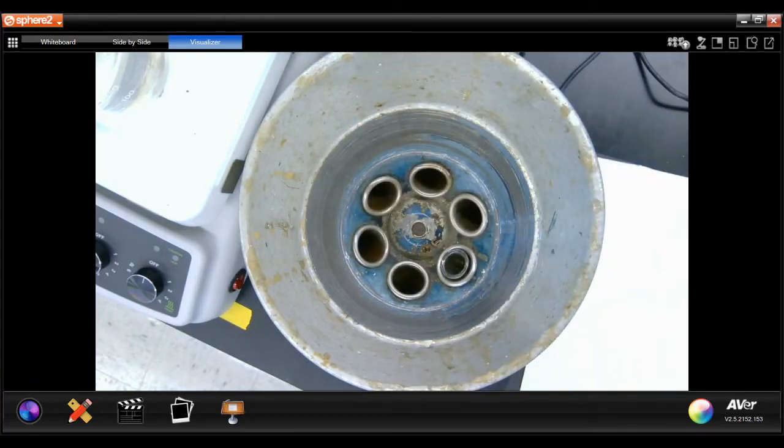I'm going to take the precipitant and wash it with a mixture of 10 drops of sodium hydroxide and 10 drops of water.